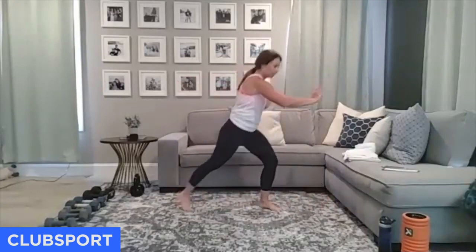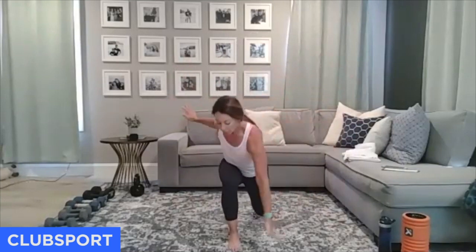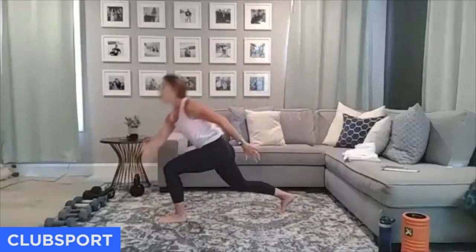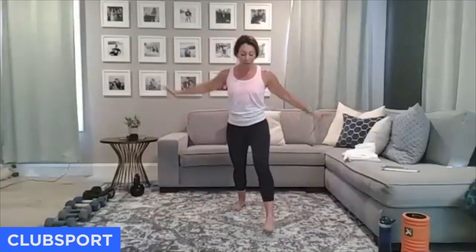Nothing too crazy yet, let's just warm up. We're going to do a forward lunge with a little bit of a sweep. Stand with your feet hip distance apart, go lunge forward, sweep in front of that foot and come on up. I'm actually asking you to load up that front leg, which means I'm not going to keep my shoulders over my hips — I'm going to move in and load up that front leg, then sweep.